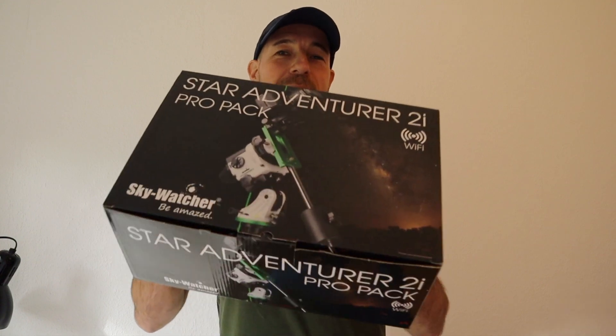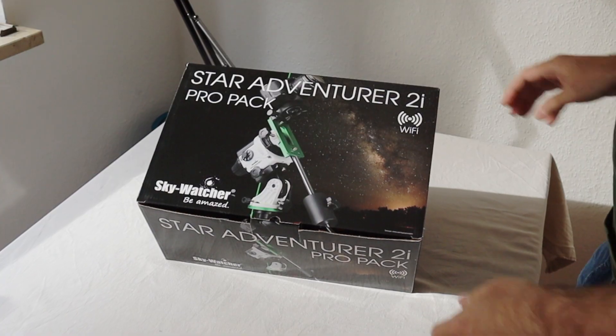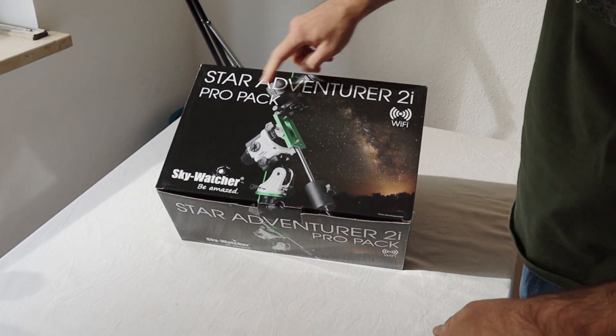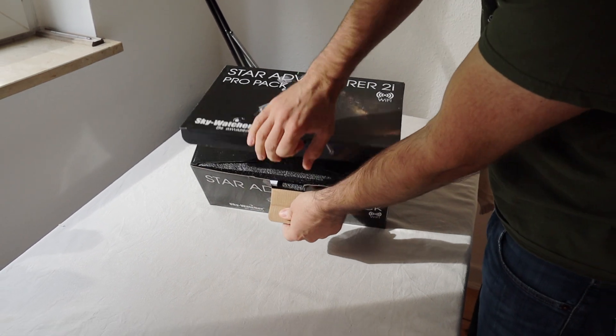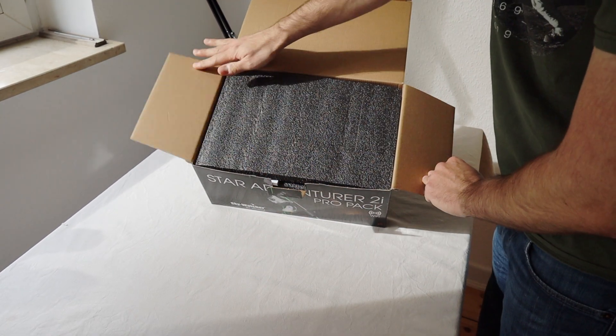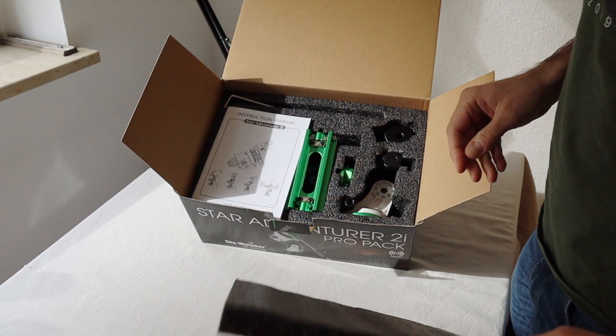All right, so this is my new toy. Let's see what's inside. When you buy the new Star Adventurer Pro Pack, you will get this. Everything is very securely packed, which I think is very good.